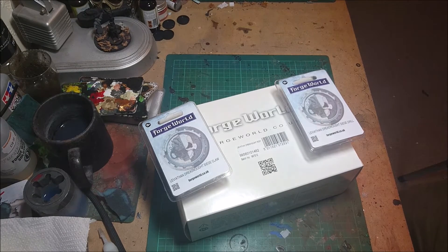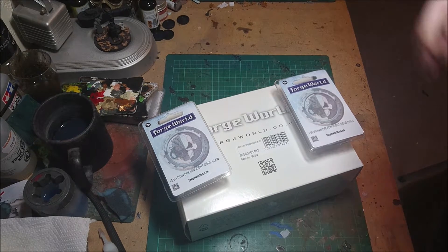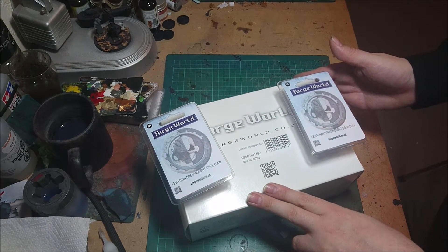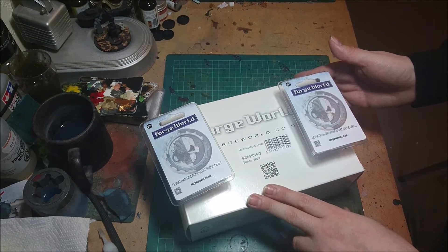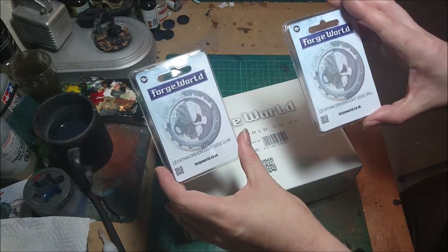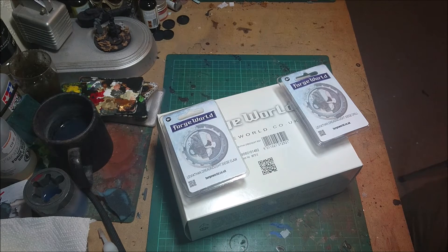Hi guys, we're going to do another quick unboxing while I'm getting myself better from my turn of illness the last couple of weeks. Hopefully I'm going to be feeling a bit better and feel like painting very, very shortly. This is something I picked up at the 40k open day — it is a Leviathan Dreadnought and a couple of the weapons. So we'll crack that open and have a quick look and see what you get inside the box.